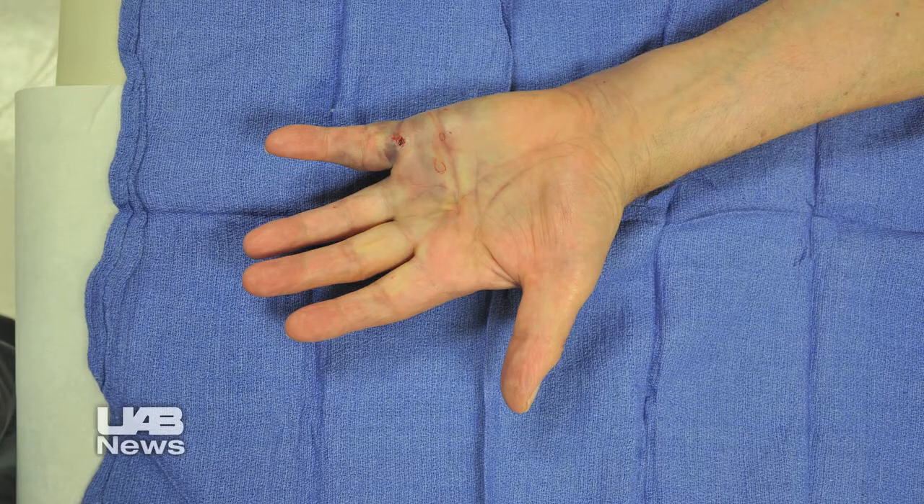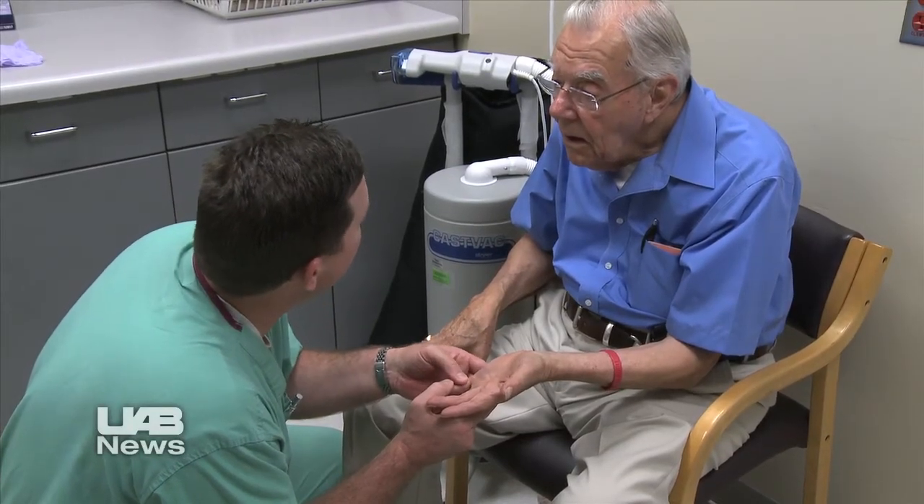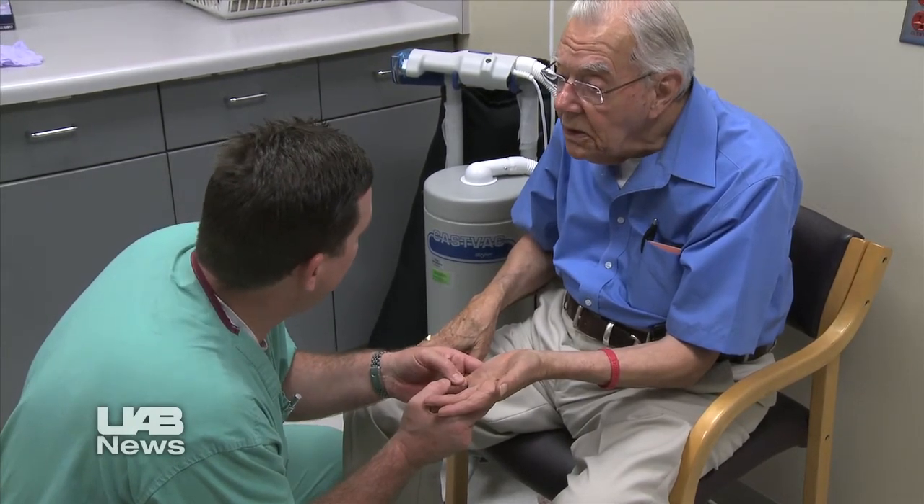The procedure only takes a few minutes, and soon after, patients return for hand massage therapy to break the contracture. I heard a cord pop in the palm of my hand, and they straightened it out, put a splint on my hand, and sent me home — and it's beautiful. This treatment is key for patients who may not be considered for surgery due to other medical conditions. It allows us to treat a whole subset of patients who, prior to the advent of this new medicine, were just not good candidates for any correction.